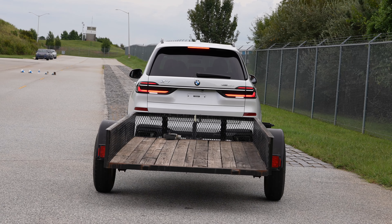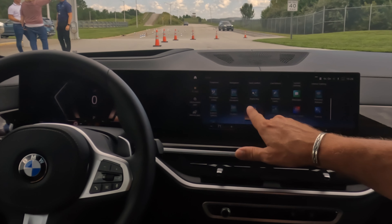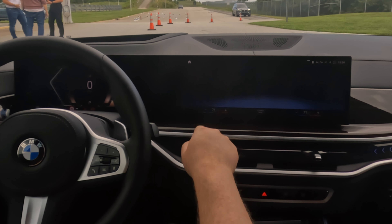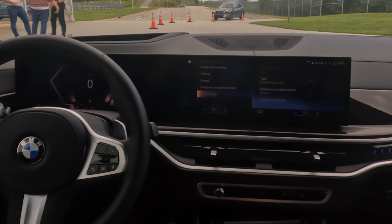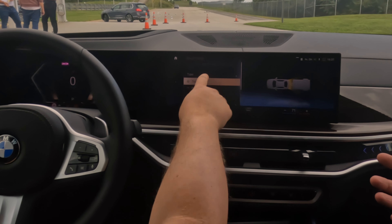What you do is go first into the main menu, go into driving settings, press driver assistance. Now it says trailer mode — click that. And now it says trailer, because you also could have a rear carrier on it.